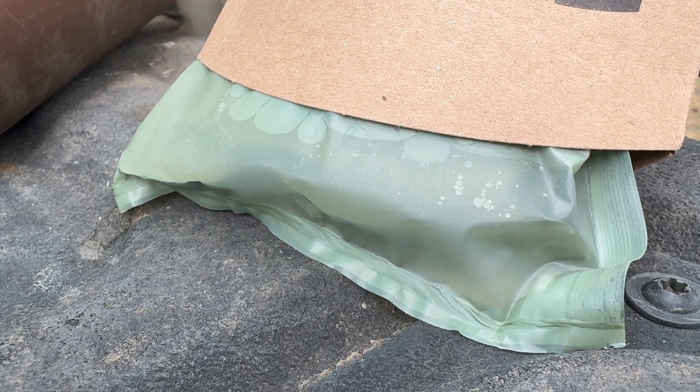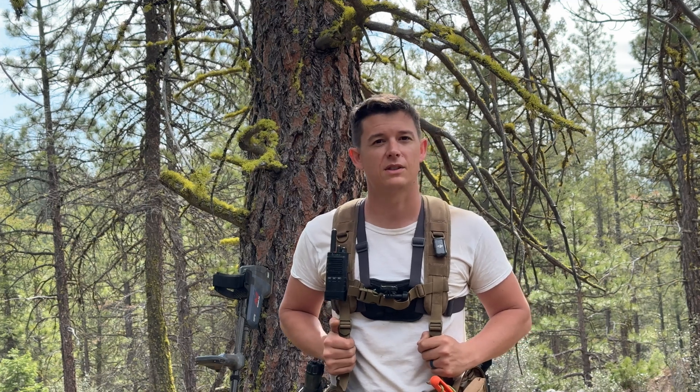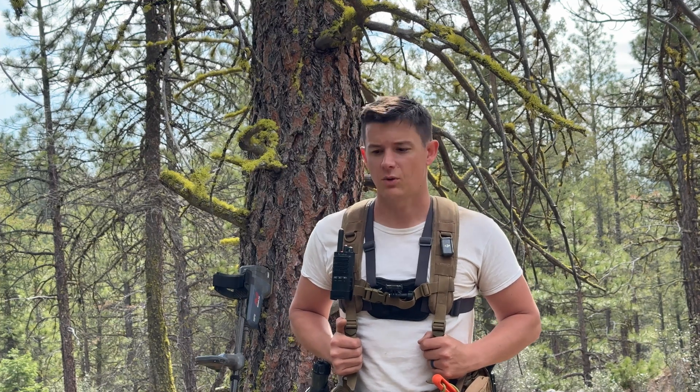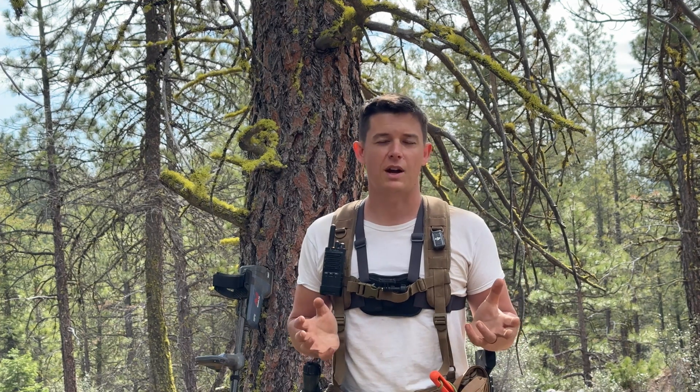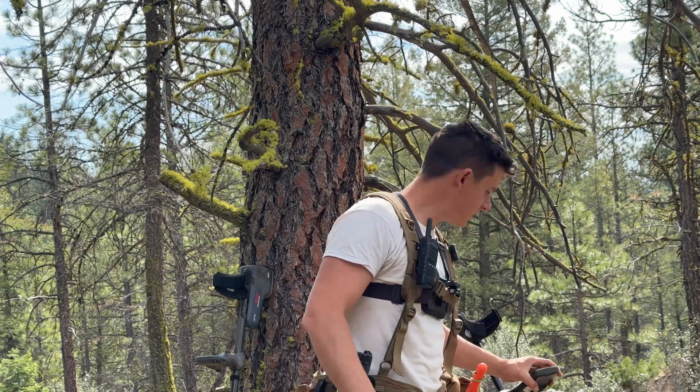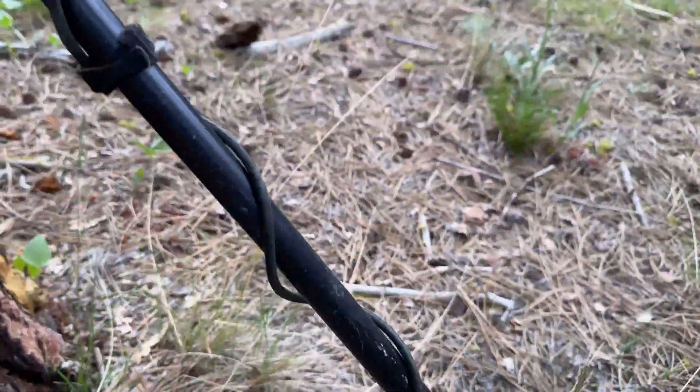I figured I would take a break while I wait for my MRE to heat up and talk a little bit about the differences between VLF and pulse induction, or PI, metal detectors. Josh and I tend to use PIs when we're out, but we both have VLFs. So this is a VLF — this is the Minelab Equinox 800.